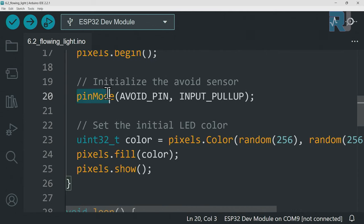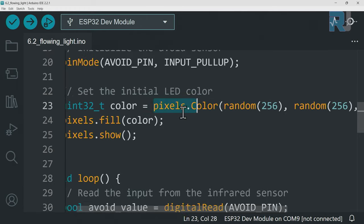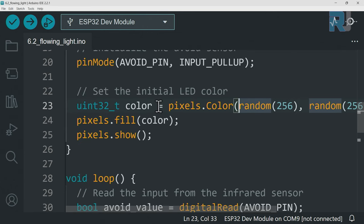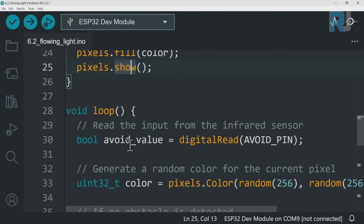Inside `setup()`, we initialize the LED strip and set the obstacle avoidance pin as `INPUT_PULLUP`. Then we create a random color by generating random values for R, G, and B each from 0 to 255. The combined result is stored in a variable called `color`. We call `pixel.fill()` with this color and then `pixel.show()` to display it. This color is set once here in setup and stays displayed.